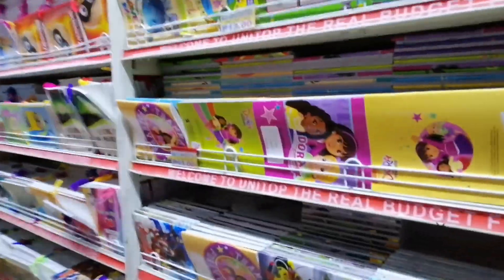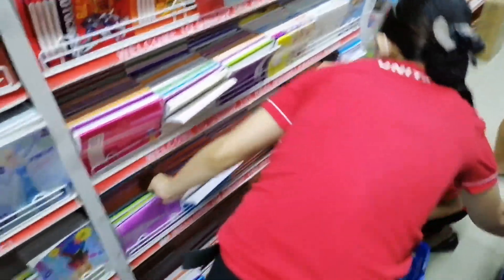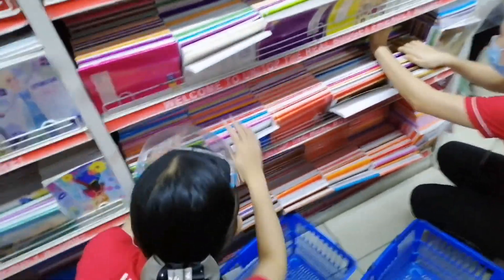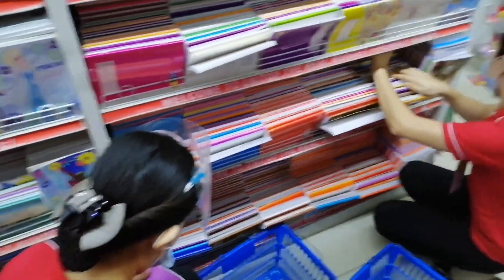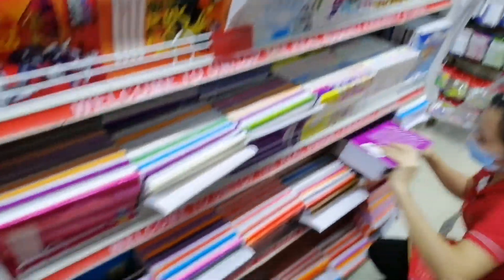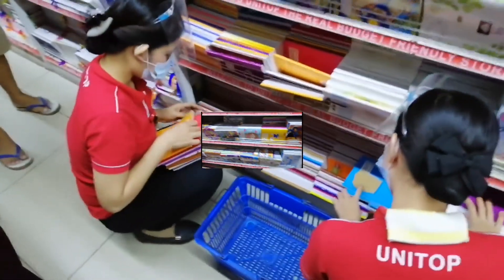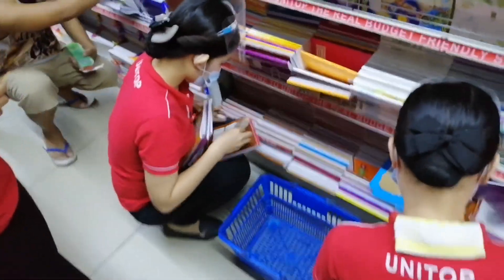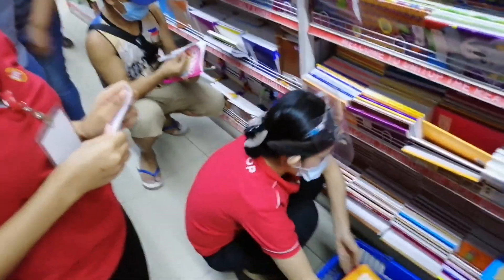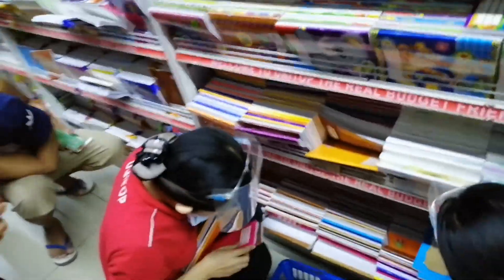So, ang next notebook na naman, kung ano tayo ng notebook. So ano, nag grade 1 na siguro no, grade 1. Thank you sa mga unit. Asian, dala kuna in charge.